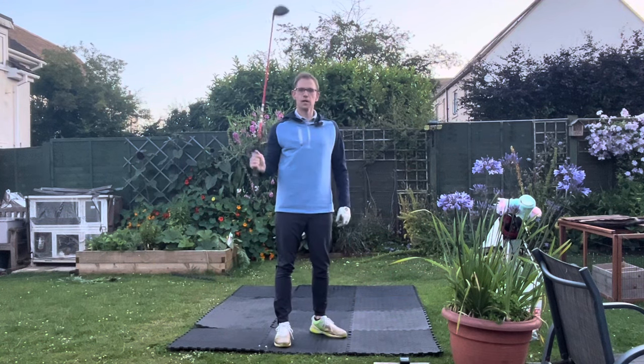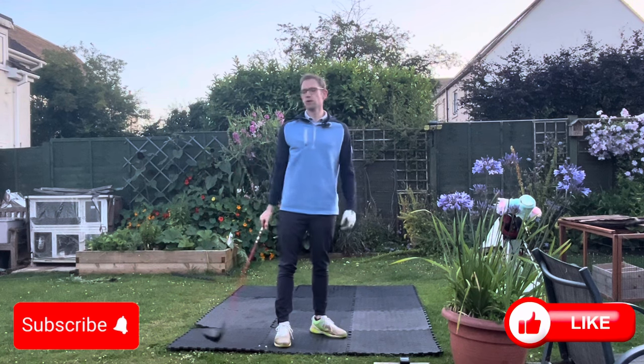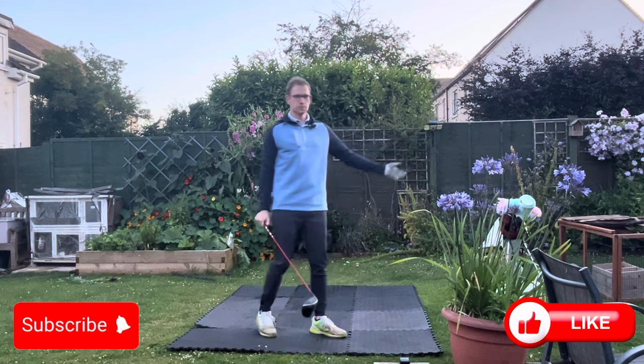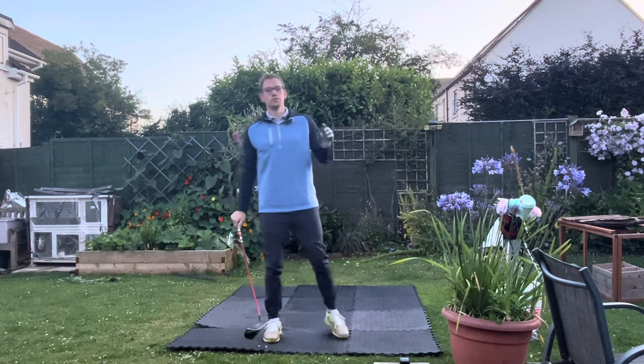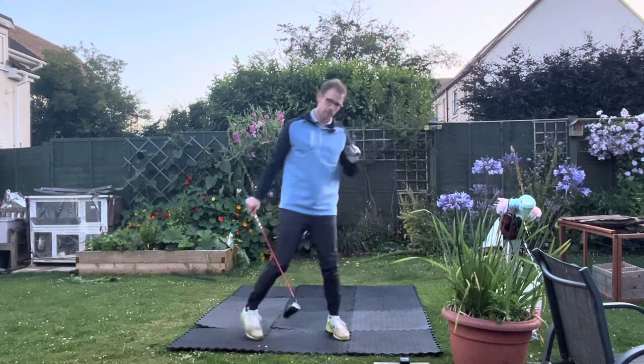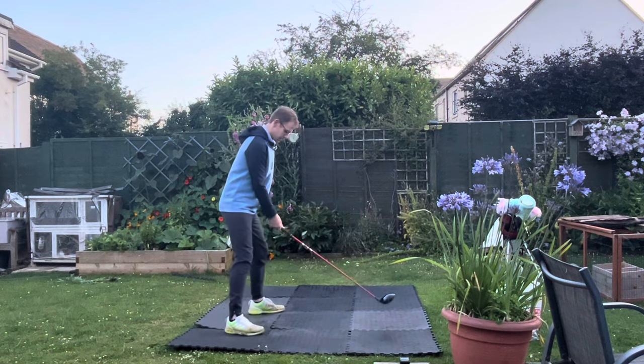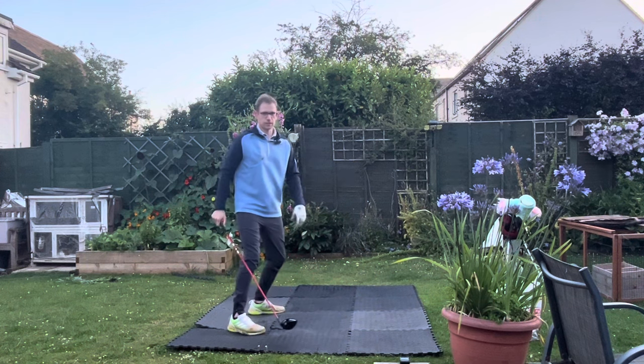Now that last one certainly felt like I was at my limit, but having done this before I know my limit is much further than that. That's what this trains - it trains your brain instantly that you can go further. So let's see.